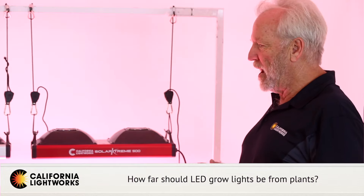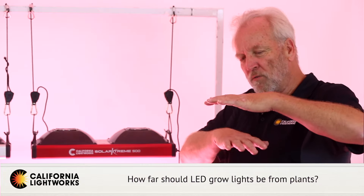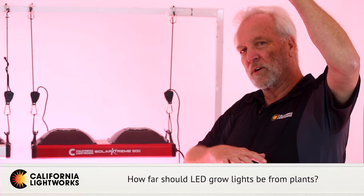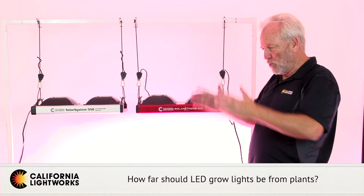In general, you have a lot of wider spread-out LEDs — this kind of spider design. These can go very close to the plants, but the light is less intense and much more spread out. They lose their power very quickly as you go higher. Other lights that are direct HPS replacements tend to be more powerful and have a more focused angle.